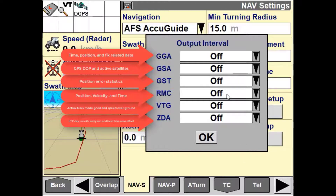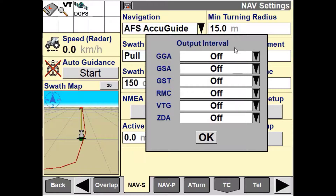The nav controller can output GGA, GSA, GST, RMC, VTG, and ZDA messages. No NMEA data is output through the programming and diagnostic port until an output interval has been selected for one or more of these message types.